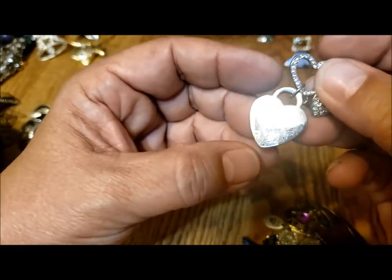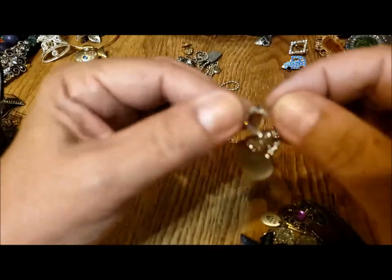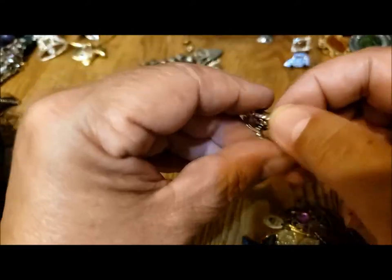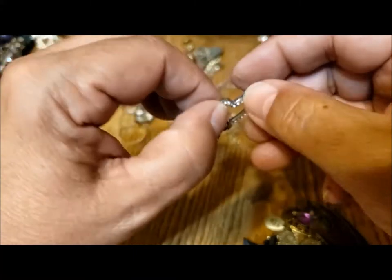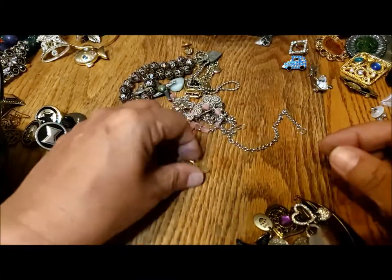It's three hearts — two with rhinestones and this one's got some glue or something on it. Unless it's supposed to hang upside down, which I think is kind of weird, I think it looks better this way. Put it in the pendant pile.